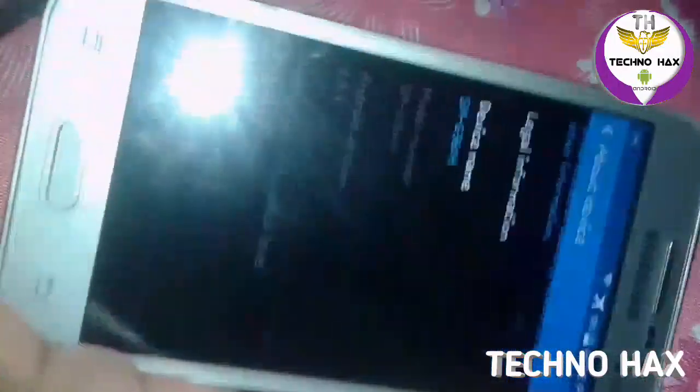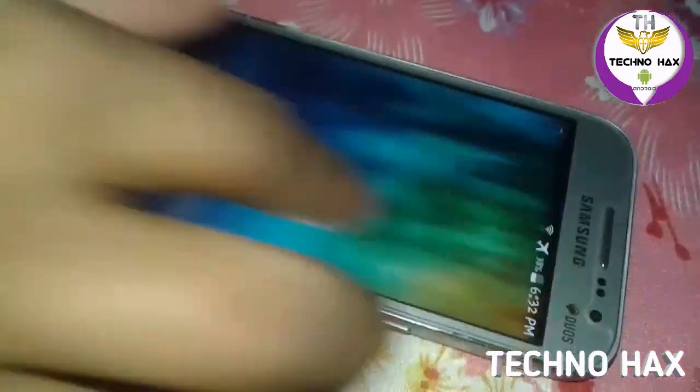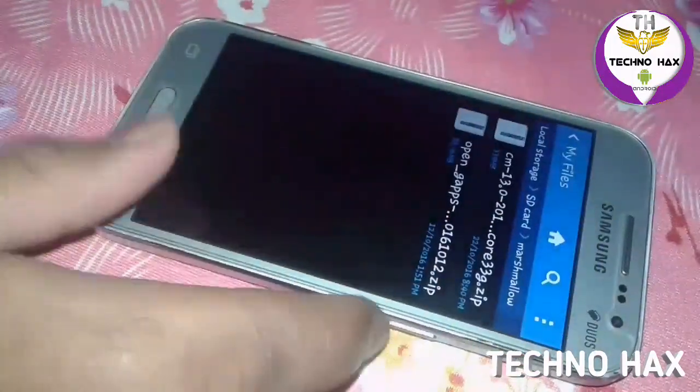So you can see my phone is the Core Prime, and it's the SM-G360F as you can see here. I have already installed this Marshmallow more than 5 times, so I'm well practiced on that.